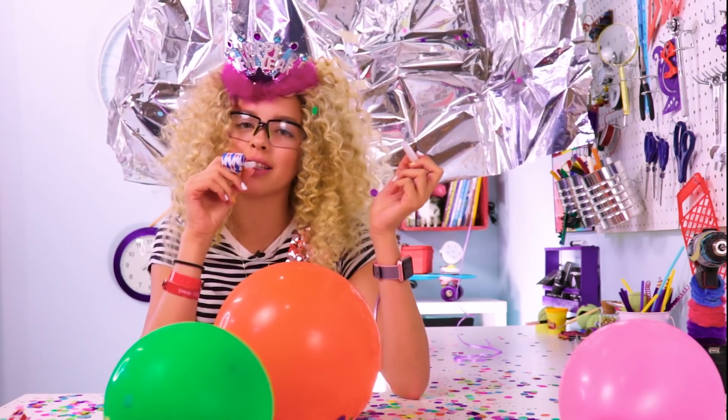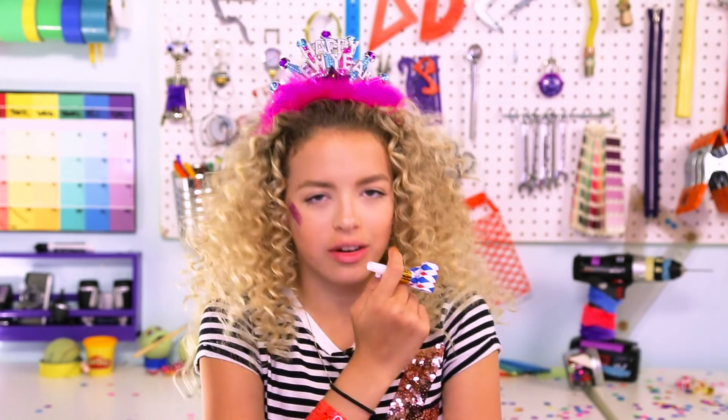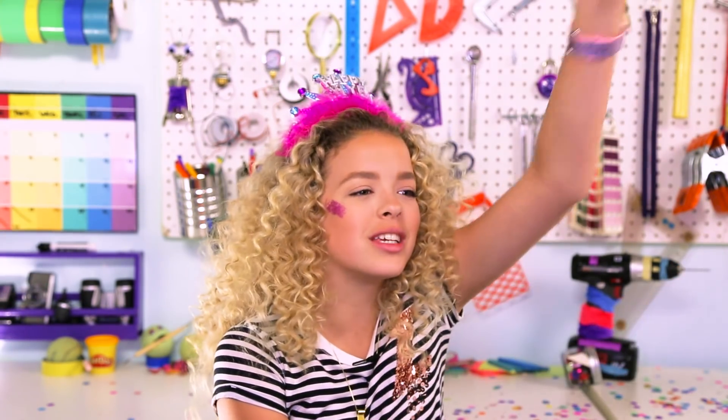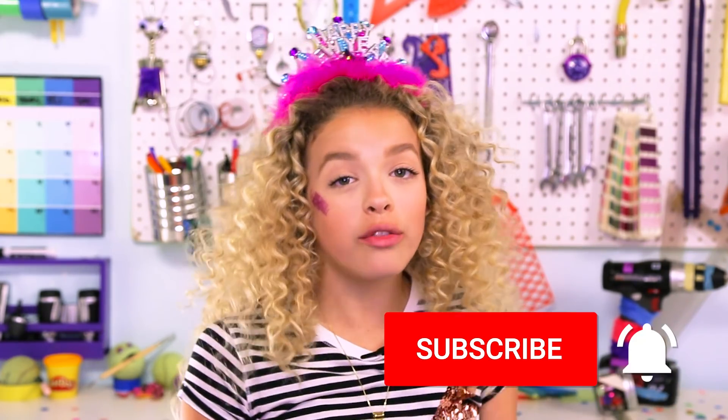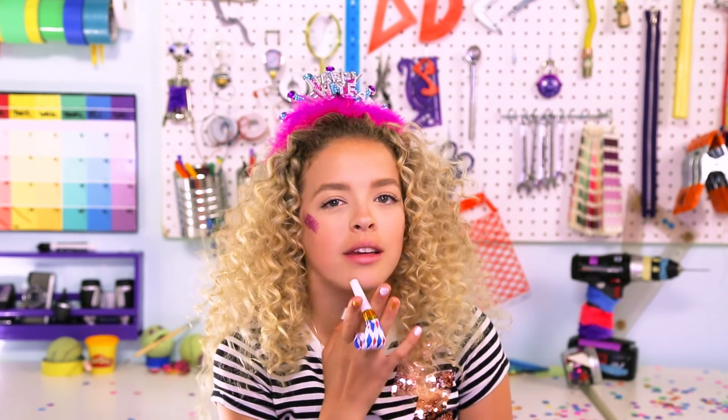So which DIY was your favorite? Comment down below. Mine was definitely the confetti slime — slime and confetti, that about sums me up. Also, make sure to check out my froggy stuff's versions of these DIYs. If you like this video and you love New Year's like I do, give it a thumbs up and subscribe. New Year's resolution should be how to pronounce things. Subscribe for more videos every Friday, or turn on notifications so you don't miss a video. Hashtag early squad. That's all I have for you guys today. GoldieBlox signing off. Happy New Year!